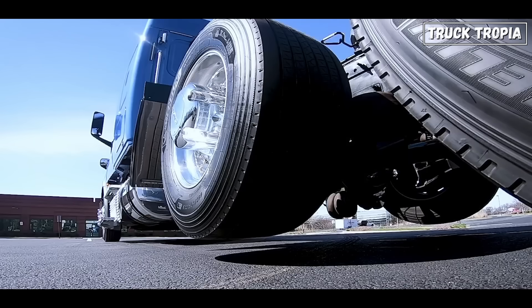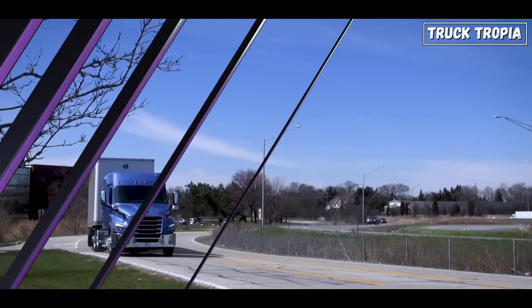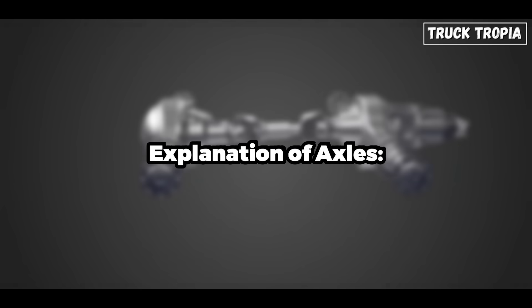In this video, we'll explain to you why some truck's tires don't always touch the ground, but also teach you a little about how truck axles work, the types of truck axles, and how they affect the trucks. Let's start with an explanation of the axles.